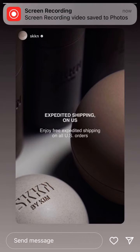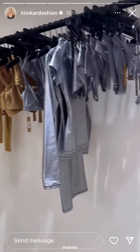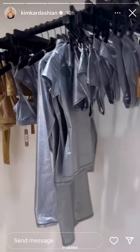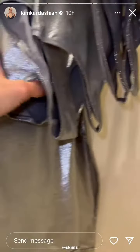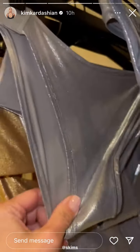Oh my God, you guys. That fits everybody. It's like this foil metallic. It's so cool. And it comes in the regular and it also comes in our adaptive with the easy getting on and off on the sides.